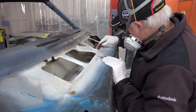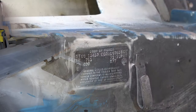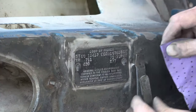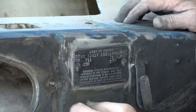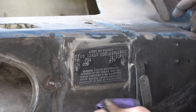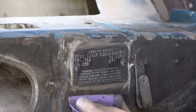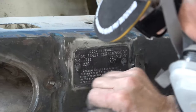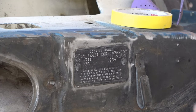In the first part of this video I'm doing the final prep on the firewall. I'm detailing around the cowl tag which has the original factory finish on it, and I want to keep that — I don't want to paint over it. I want to leave that as the original finish, so I'm detailing around it right now so that I can tape around it to protect it from the new paint.